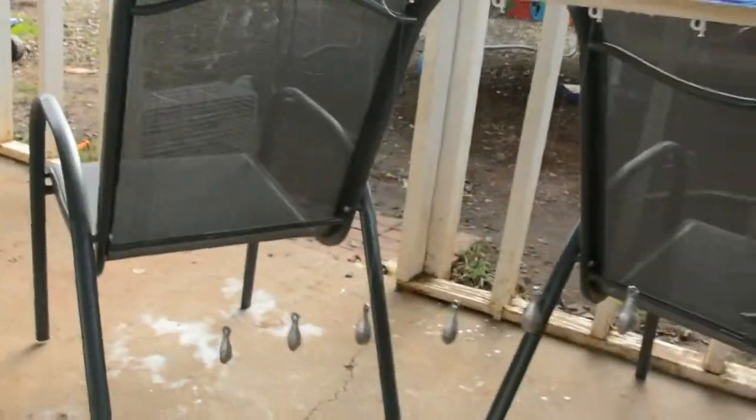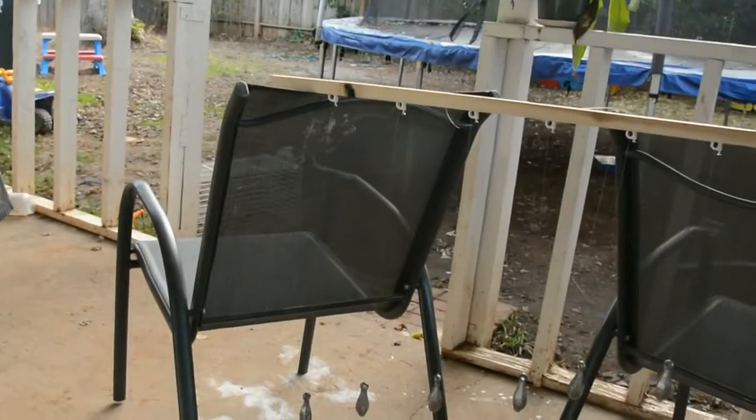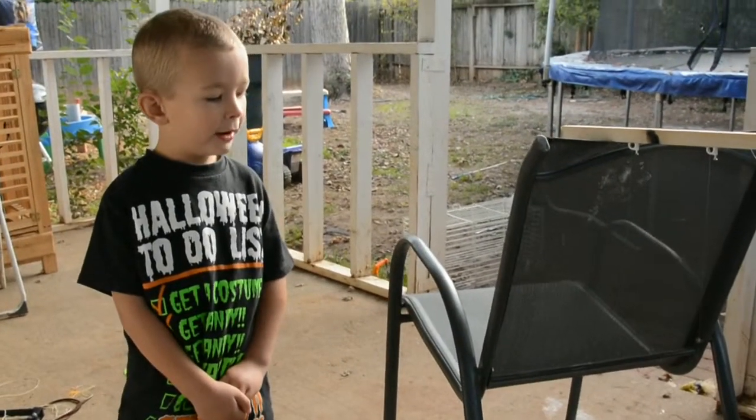This is our pendulum wave. We made it with a chair, a bar, and fishing line. It can make a snake and a wave. Alright, here it goes.